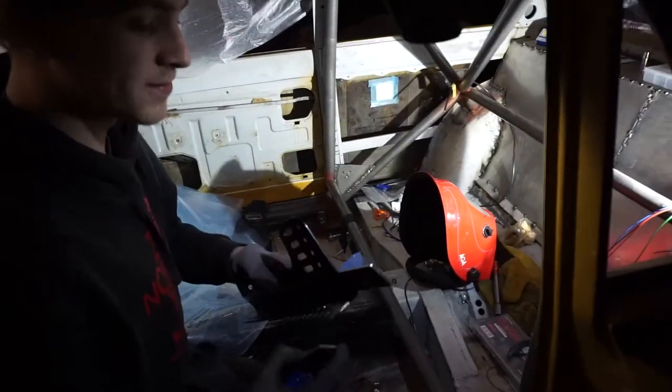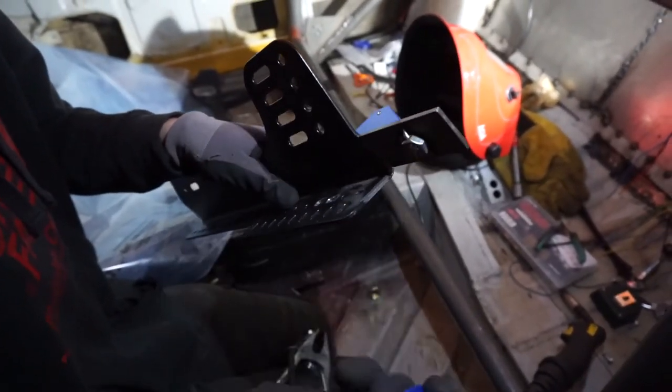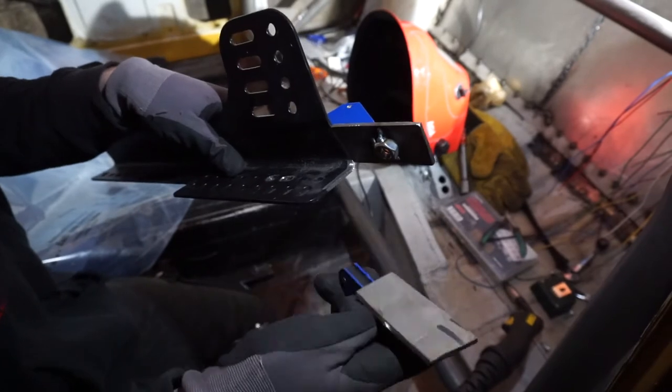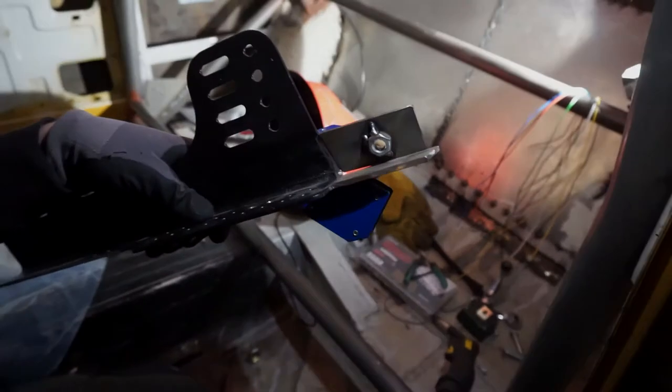Here's a pro tip: if you're going to weld two pieces together, use one of these handy dandy magnets to just put them together, put them in position, and you can weld them like that. Now these are quite weak so they can't really hold it up perfectly, but you get the idea of what I'm trying to achieve here.